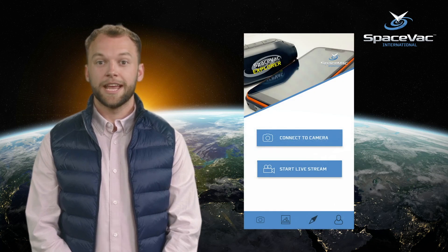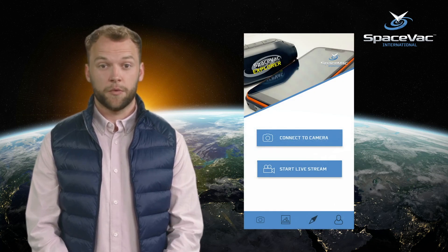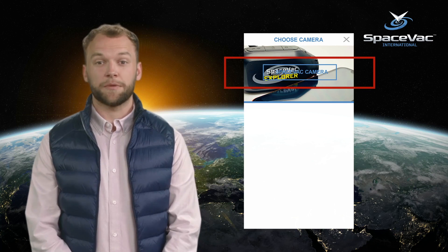When opening the app for the first time, you will be presented with a screen that looks like this. To connect to our camera and begin streaming, we are going to select the top option marked 'Connect to Camera.' You will now be presented with a screen marked 'Choose Camera.' Here you will see a list of available devices — click the button marked 'Space Vac Camera' at the top of the page.